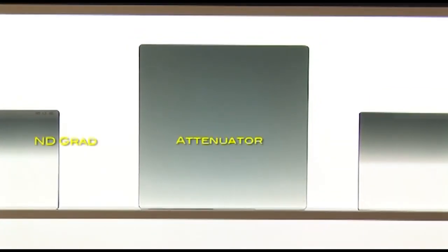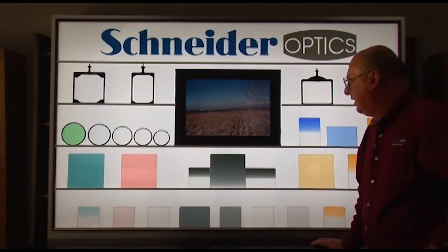A third type of ND filter — a very specialized one — is called an attenuator. Similar in concept to an ND grad, the filter is clear at the very bottom and then in a uniform, gradual way goes from clear to quite dense — as dense as 1.2, which would be four full stops at the top. This is useful in certain scenes where, for practical or aesthetic reasons, you want to darken the scene from top to bottom, or lighten it if you put the filter upside down. It's used a lot in commercials to create certain emphasis or looks.